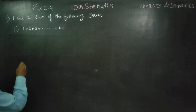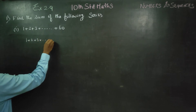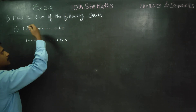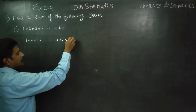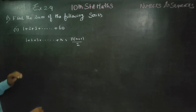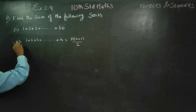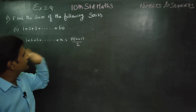There is a ready-made formula. 1 plus 2 plus 3 dot dot dot up to n. The shortcut formula is n into n plus 1 by 2. We know that 1 plus 2 plus 3 dot dot dot equals n into n plus 1 by 2.